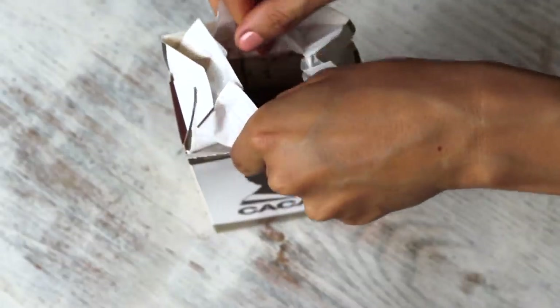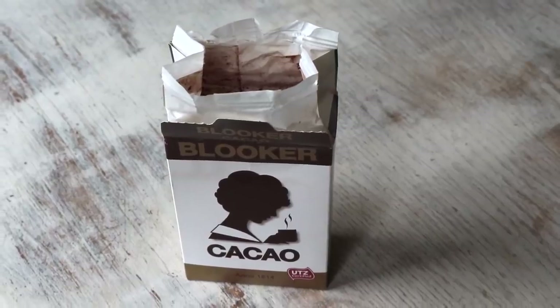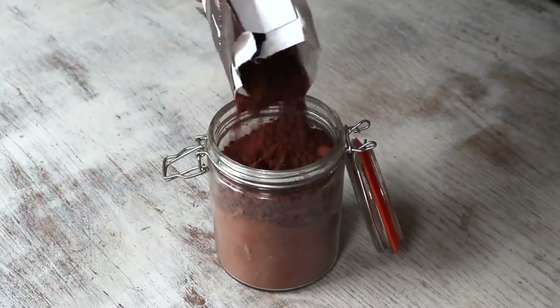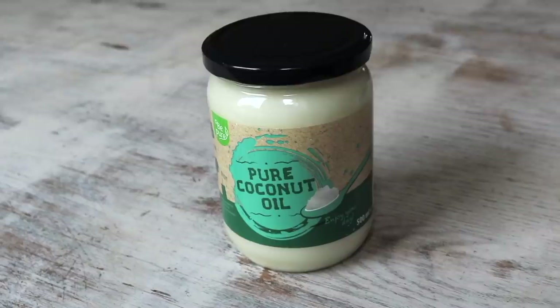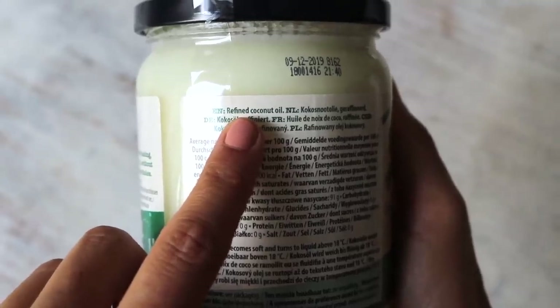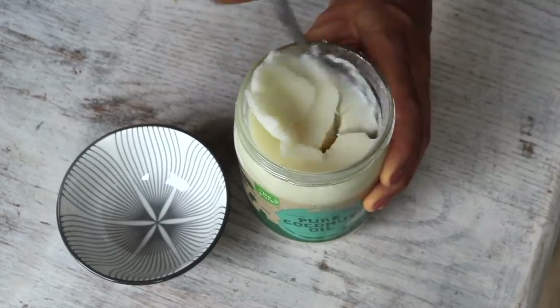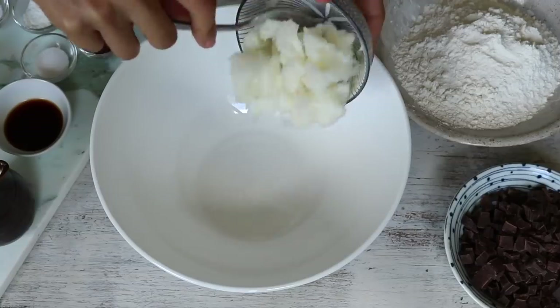You'll also need a teaspoon of baking powder and three-quarters of a teaspoon of baking soda. There are a couple of ingredients I know I'll get questions about. First, cacao powder — I use it in every single one of these recipes because it's richer in antioxidants and gives a more chocolatey flavor than cocoa powder in my opinion, but both work, so use whichever you have on hand. Second, I use refined coconut oil instead of unrefined so it doesn't impart a coconutty flavor, but again use whichever you prefer.